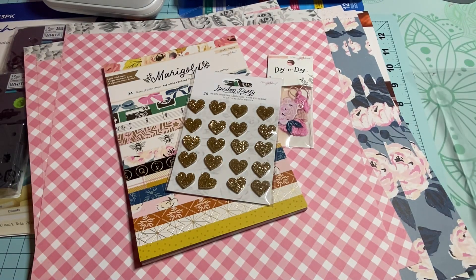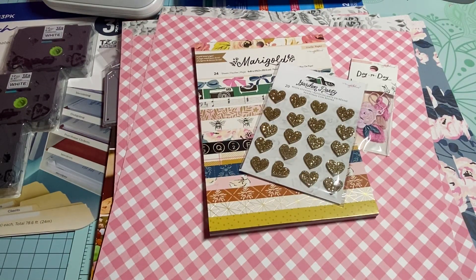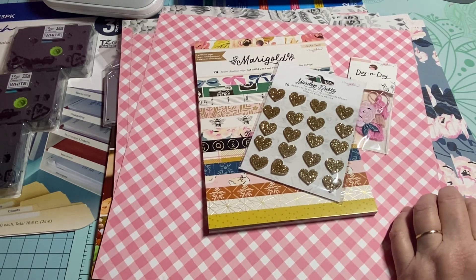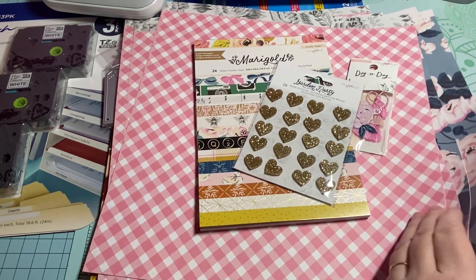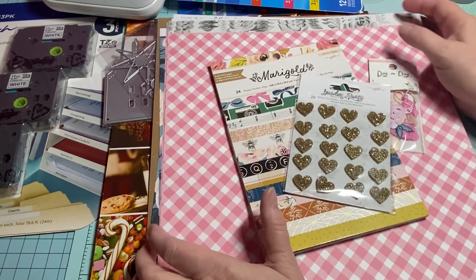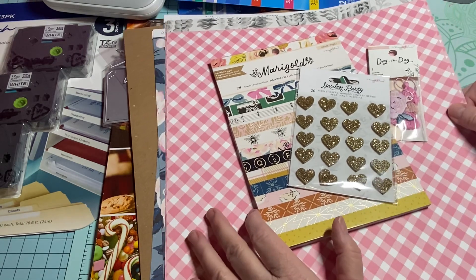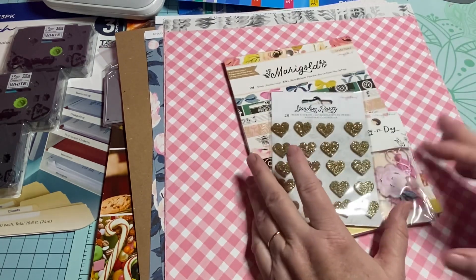I hope you enjoyed this little collective haul! There's also a new paper collection for Christmas — I believe it's Frank Garcia — and Scrapbook.com has it now. I'm going to order it, maybe later this week. They also have one for fall, so I'm trying to decide which one I want — or do I want both, since they can be like twenty to twenty-four dollars each. But the Christmas one is so gorgeous.